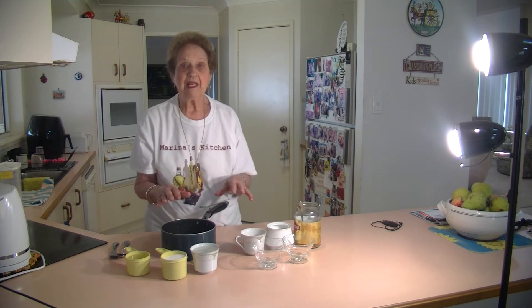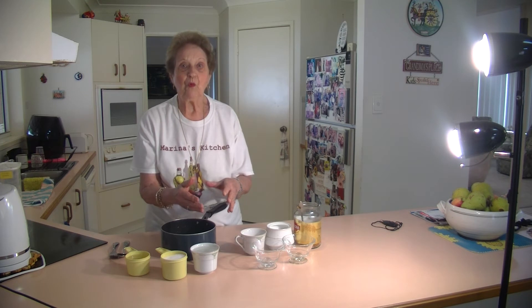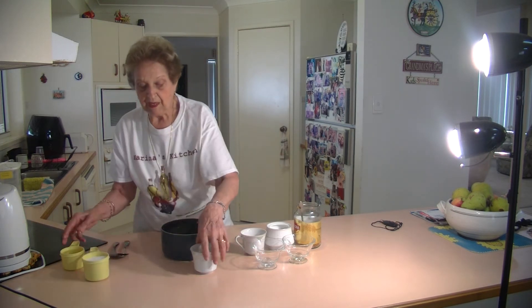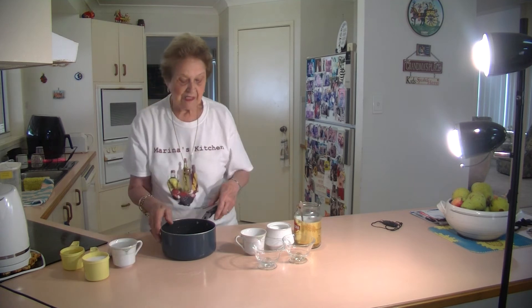That's the lemon granita — very simple, very quick. Lemon juice, sugar, and water, that's all it is. Now for the coffee one, it's nearly the same thing.